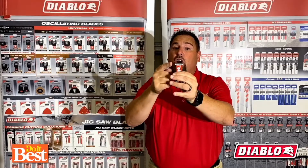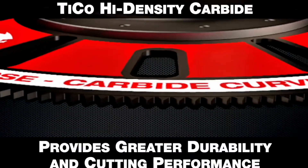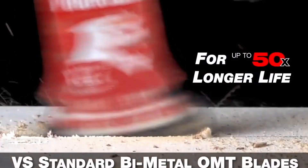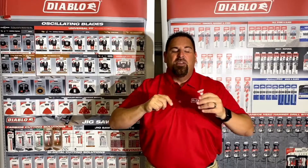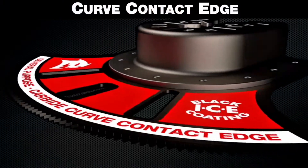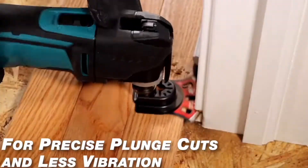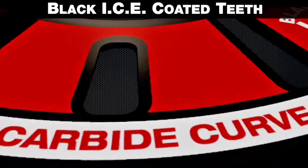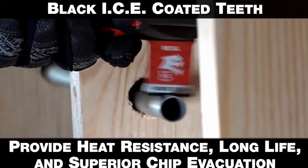Now I'm not talking about a coating here — I'm talking about pure carbide, and that delivers up to 50 times the life of standard bimetal blades. Now that's a game changer. They also incorporate a curved contact edge design, which acts like a pilot fit for clean cuts and less vibration. And they also have an ultra-slip black ice coating, which lubricates the cutting edge for longer life and superior chip removal.